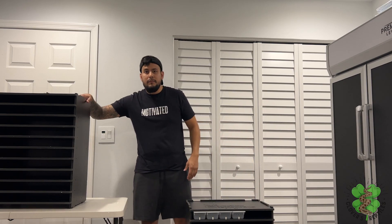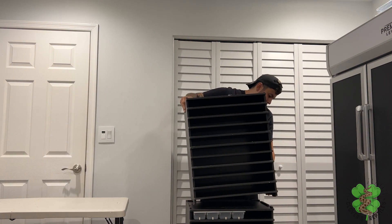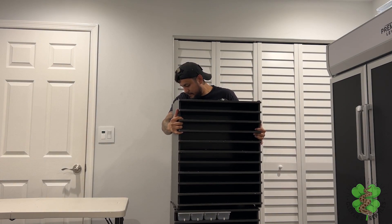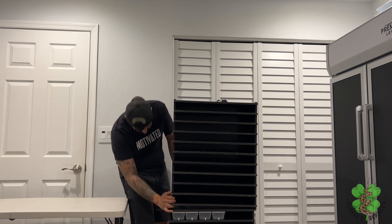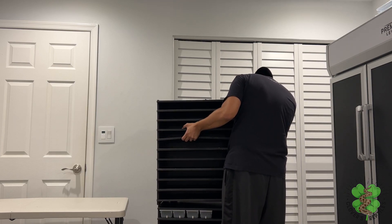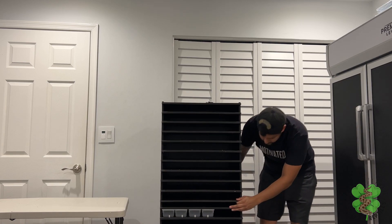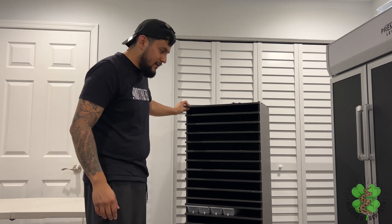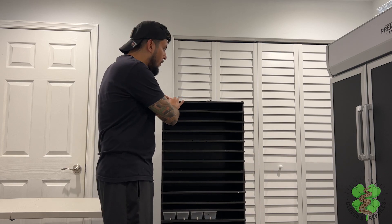Now we're going to grab the second rack that we just built and put it on top. As you can see, it's together all the way to the top.